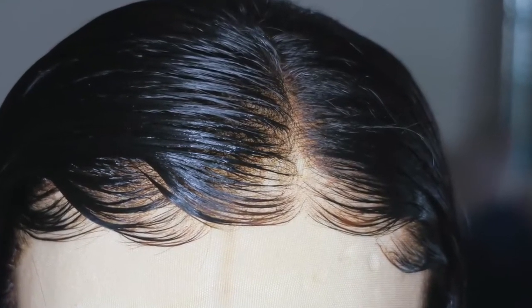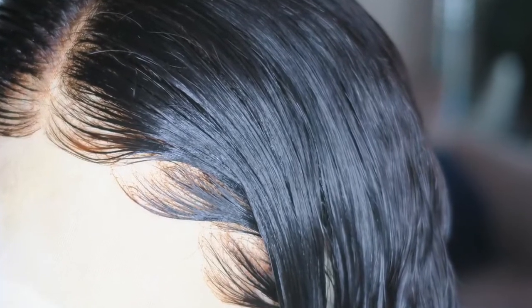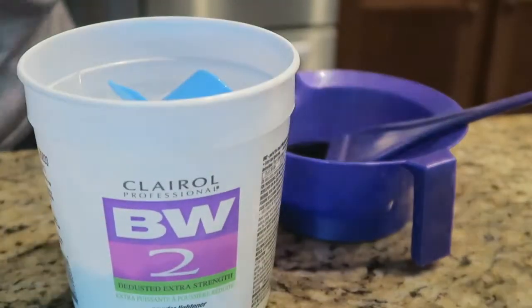Hey guys! So I'm going to show you how to slay your lace frontal, honey. I'm going to show you how to lay those baby hairs and how to bleach those knots to perfection.